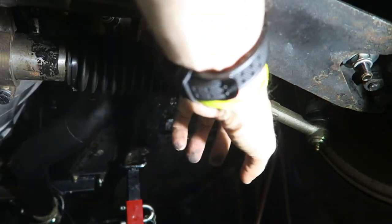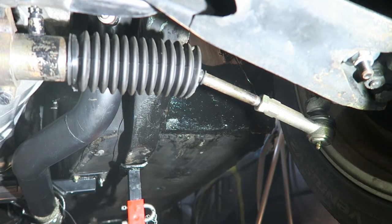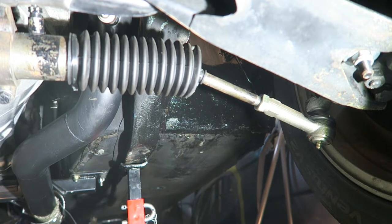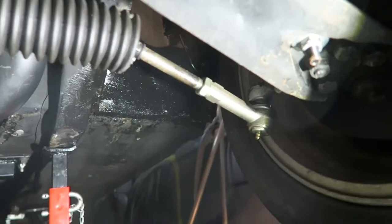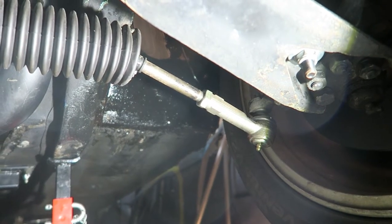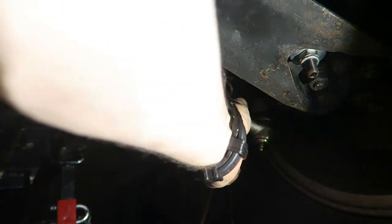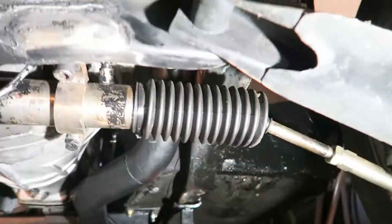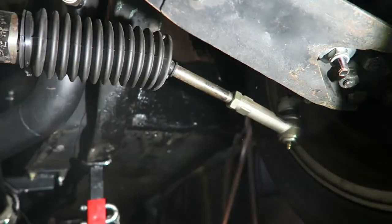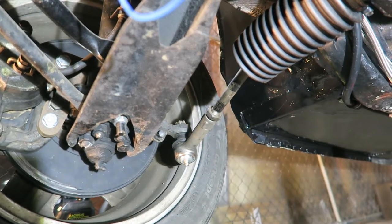The only things done apart from fitting it nice and tight were the arms that were turned down at the end to the right length — because even the N13 is pretty small, it was still a bit too long. And I believe it's running Toyota Corolla tie rod ends — not ball joints, tie rod ends — on both sides, so they should be nice and easy to get.